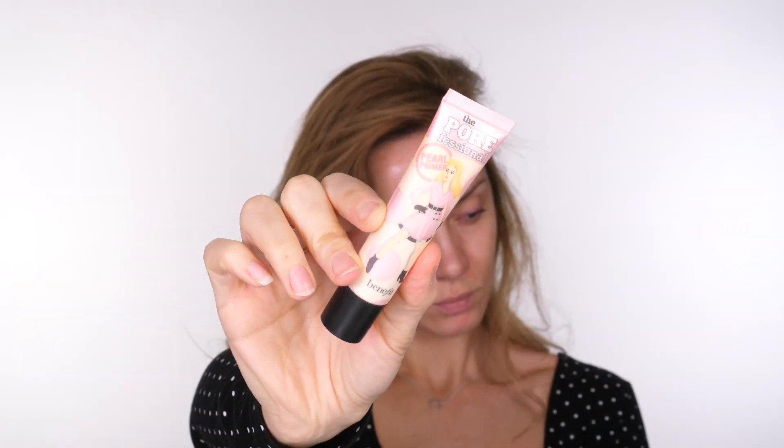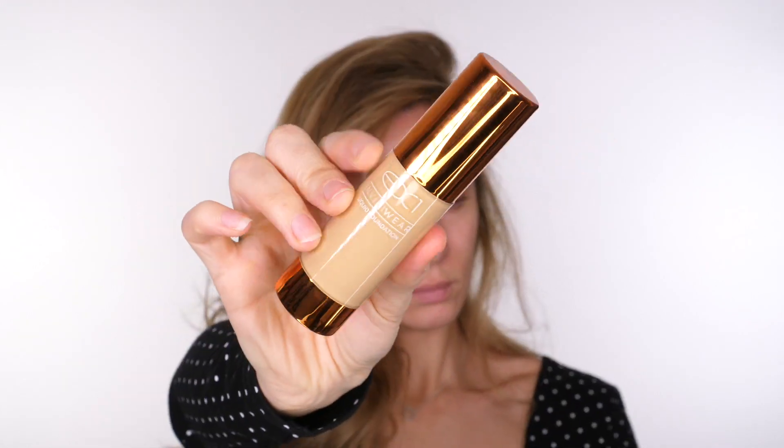For the skin I'm starting off with Benefit's Porefessional Pearl Primer. This is the Radiance version of the original Porefessional. It's still a soft matte finish but it's supposed to give you a nice brightening effect. It's still oil free, still lightweight, and it gives you that silky smooth texture but with added soft pearly hues.